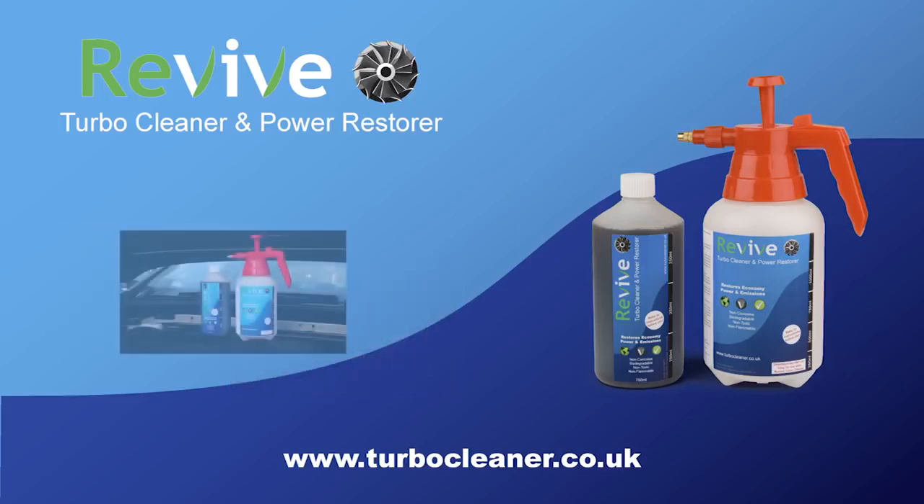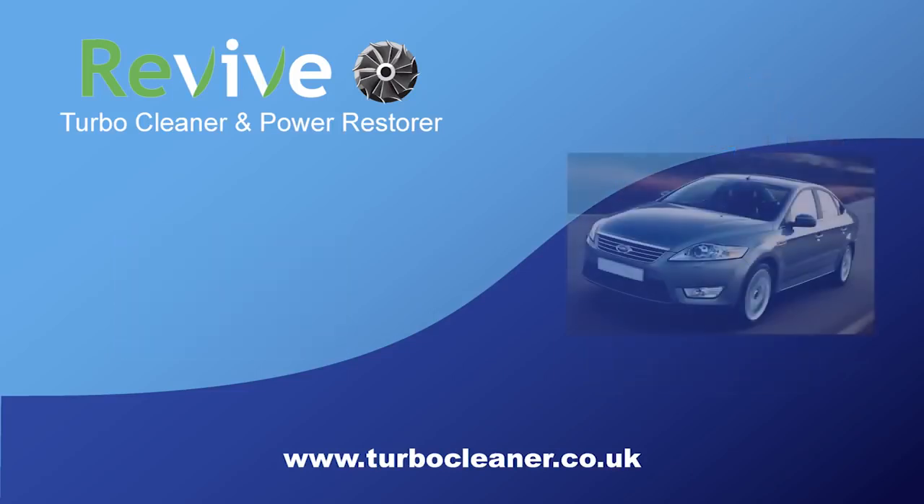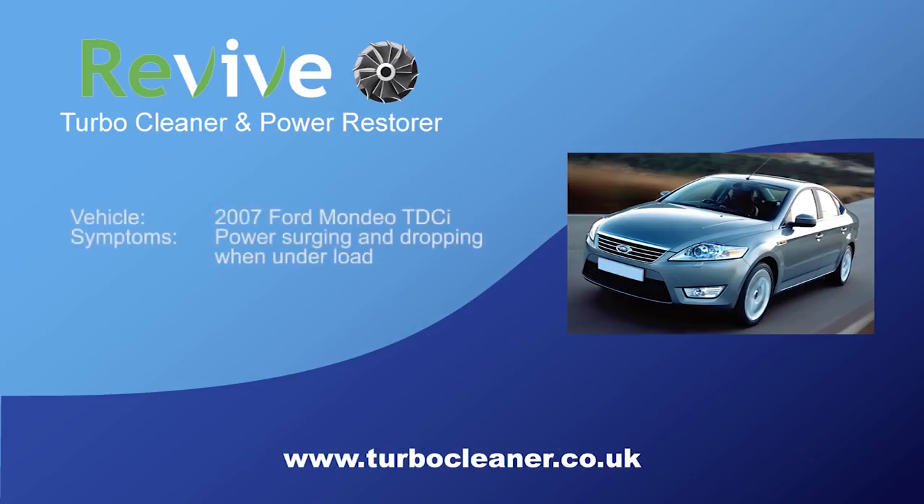You can buy Revive either as a starter kit which includes an invertible pressure sprayer and a 750ml bottle of Revive, or as a 750ml refill bottle without the sprayer. The car we are performing the Revive clean on is a 2007 Ford Mondeo TDCi.